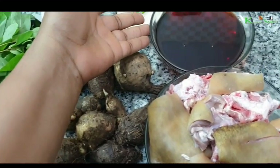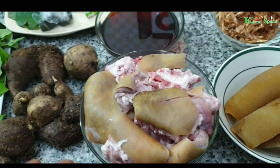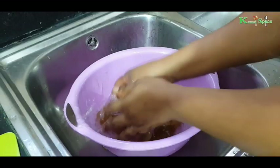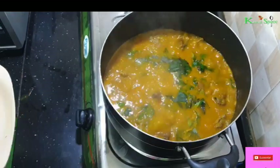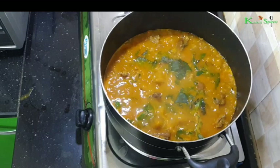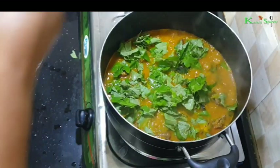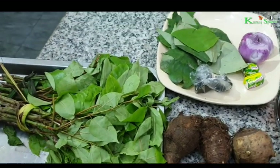My name is Kamsi, I'm a food blogger based in Lagos, Nigeria. I want to share with you how I cook this soup recipe. Before I go on, if you have not yet subscribed, please hit the subscription button below, subscribe, comment and share with your friends. Also don't forget to leave the notification button on so that you'll be notified whenever I post a new video. So let's get started.